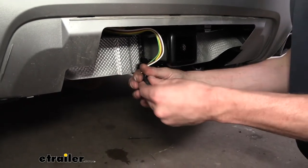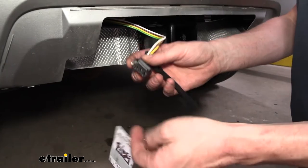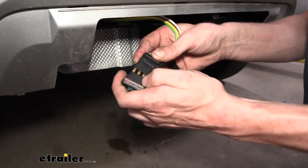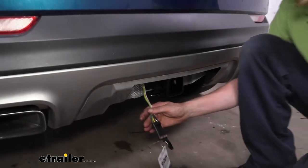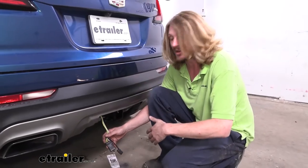Now that we've got everything installed, we want to test it and make sure it's working properly. We're going to grab it off our hitch and plug in a tester. You can plug directly into your trailer, but I highly recommend a tester like this because if you have any faults on your trailer — such as a short or an open circuit — one of the lights may not function and you might think it's an issue with your wiring when it's actually the trailer.